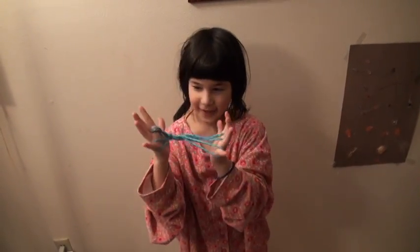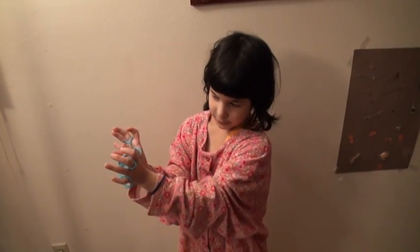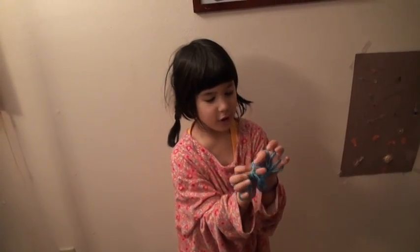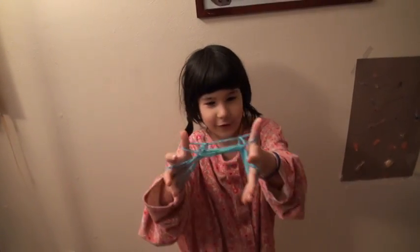Then it's like this, and then you grab this one to the other thumb, and then you take this one off, same thing with the other, and then there's your crab.